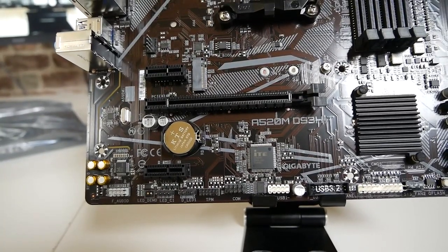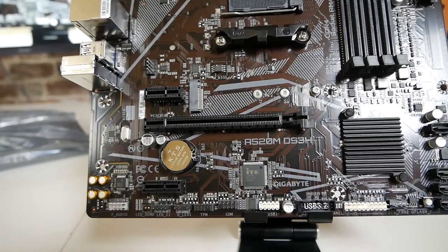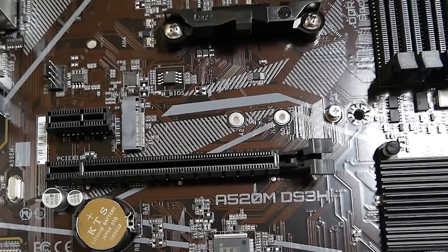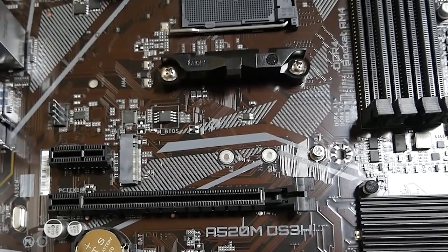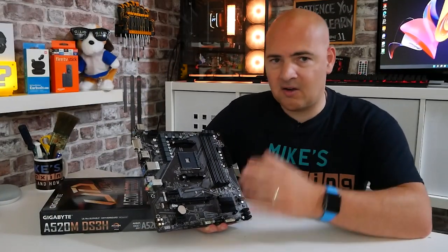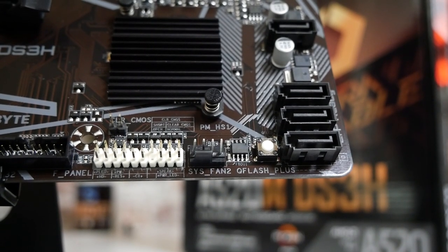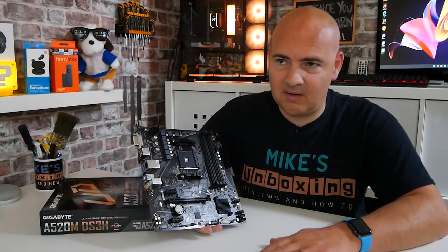Looking at the PCI Express ports, there are three total: two PCIe Gen 3 x1 slots and one PCIe Gen 3 x16 graphics card slot. If you're using an APU, you can put a PCIe x4 card in there — for example an additional M.2 expansion card. There is only one M.2 slot on this board, which supports both NVMe PCIe drives and older SATA SSDs. Potentially you may lose a SATA port or two when using PCIe expansion, which is the nature of the A520, B450, and B550 chipsets.